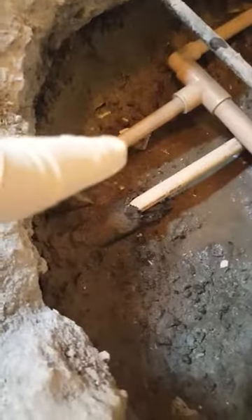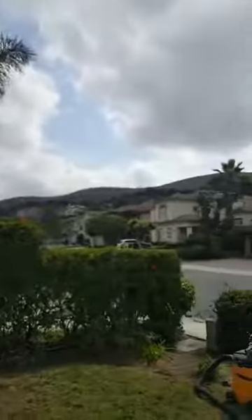It was leaking underneath the tee. I'll turn the water on here in a minute and you'll see. This is a nice community — I think the entire community might be plumbed with CPVC. I had insulation on it, but I had to remove that to find the leak.